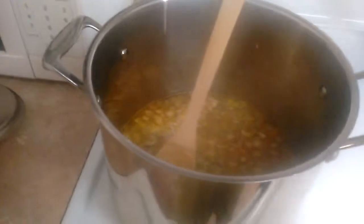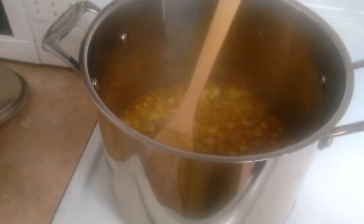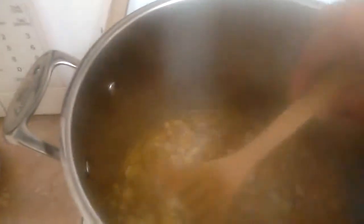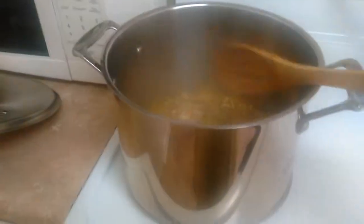Sauté these in olive oil first with the seasonings, and they'll start to make a little liquid — mainly from the onions. When that liquid cooks out, add just enough water for them to barely float. Then cook that for about 10 minutes so the carrots are cooked through.